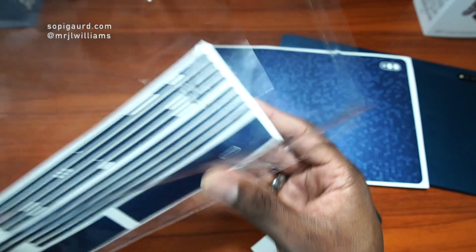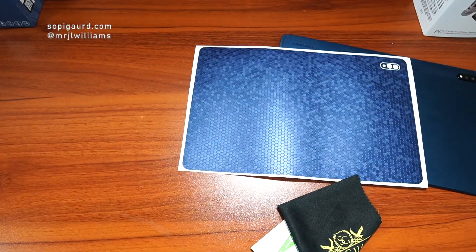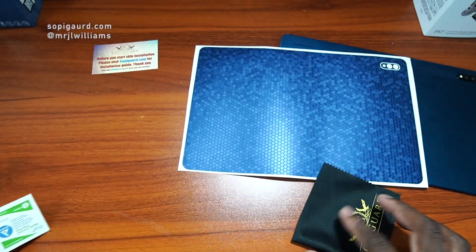Because I do take this in and out of the case, but as you can see here, you get all of the sides to this thing, which is a huge plus. Obviously, you get your cleaning cloths and everything, and you always have a SelfieGuard card there.